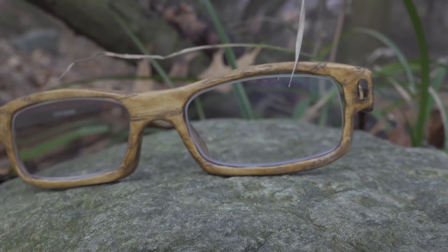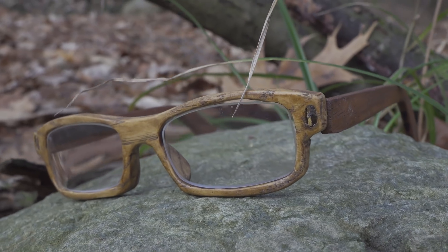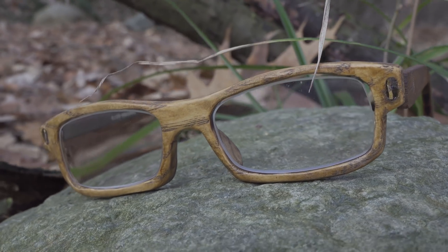Hi folks, last week I showed you how I made these wood glasses. I tried to film it in a very professional way but I soon realized that my head was shaking and the video wasn't coming as expected. So I absolutely need a slider.